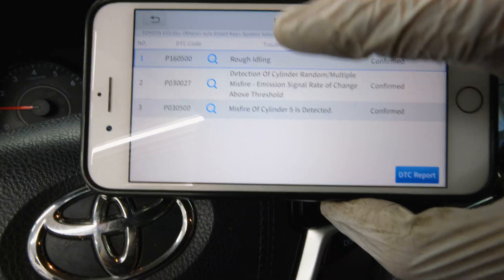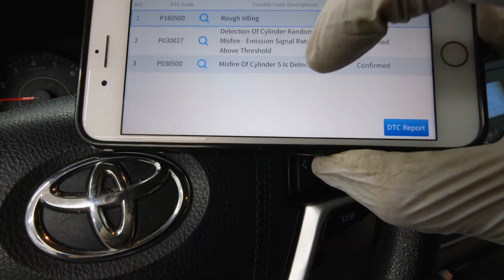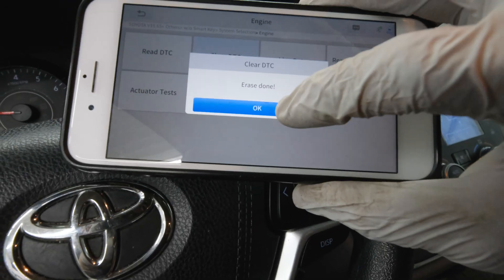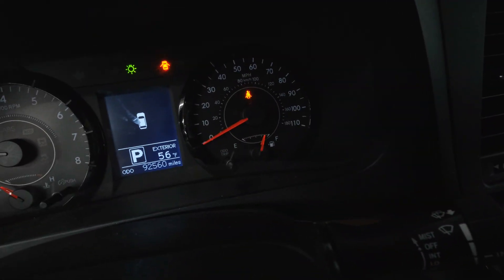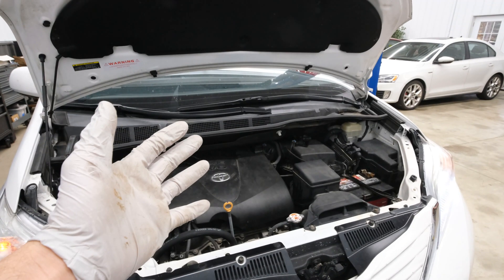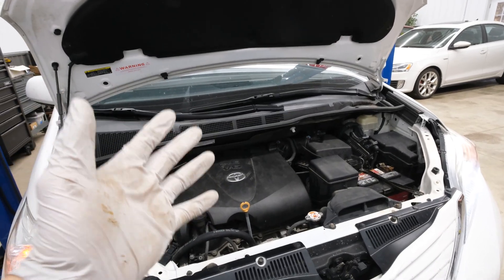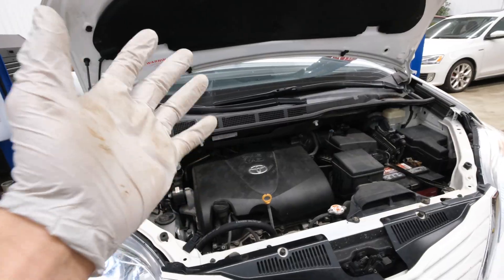Here was the previous code — the rough idling, the detection of the misfire, and then cylinder number five detection misfire. So now we're going to clear the DTCs, and you can see now our check engine light has been removed. Now that we've cleared the check engine light, we can shut the hood and take it for a quick test drive to verify there are no more misfires.